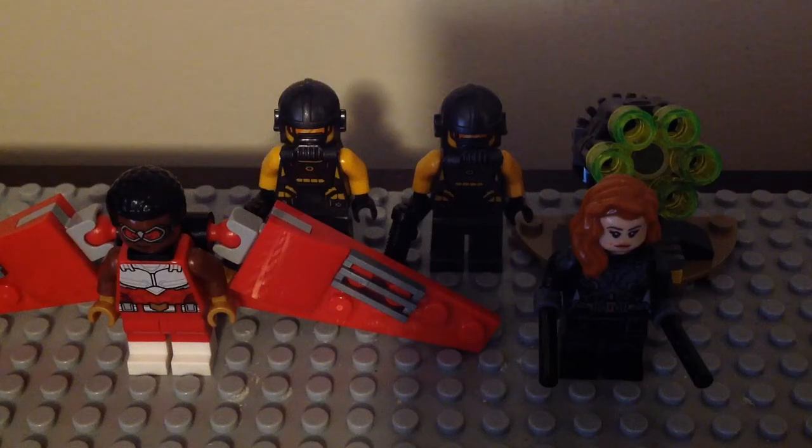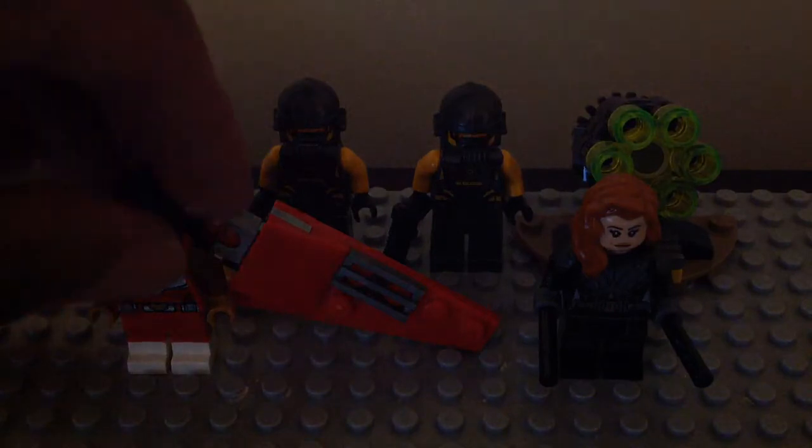Good day fellas, I'm Jussie here. I'm back for another LEGO Avengers 2020 review for you guys. This time I'm reviewing another set for the lineup, and that is Falcon and Black Widow Team Up. It's set 40418, ages 8+, it has 60 pieces and 4 minifigures. My mom got me this set at LEGO Shop at Home back in September. Without further ado, let's take a look at the minifigures first.